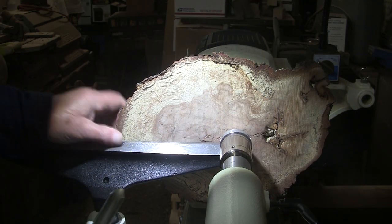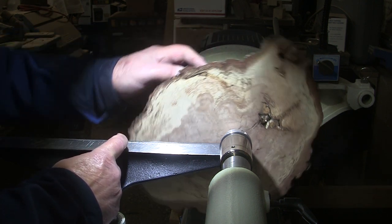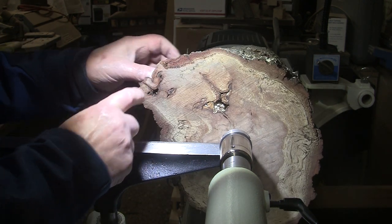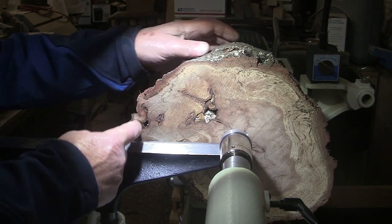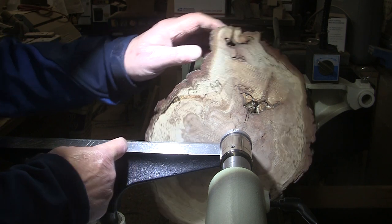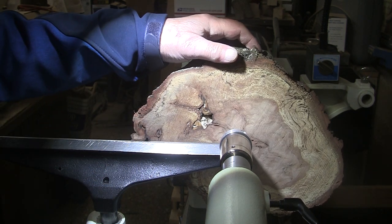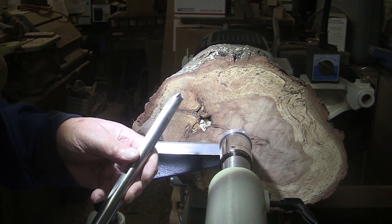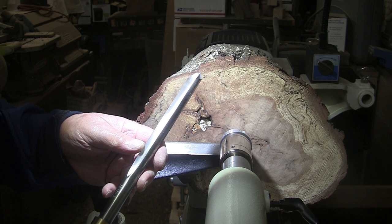First thing I need to do is true up this bottom. And wouldn't you know, this is the furthest away here, and where my little cave is, is the closest. So I'm going to end up cutting away the bottom of that cave. It'll still be there, but the bottom will be gone — mostly gone, I guess. But that's the way it goes. We're going to be turning at 500 RPM, 5/8 inch bowl gouge, mask and face shield on.